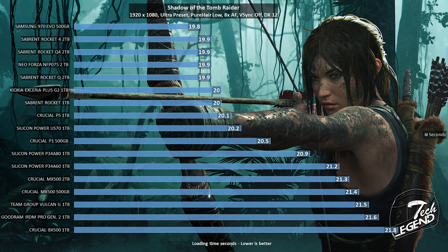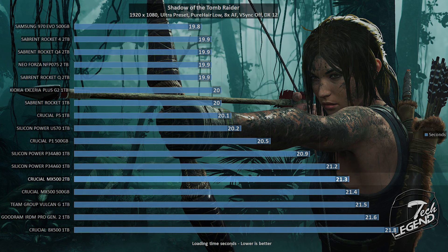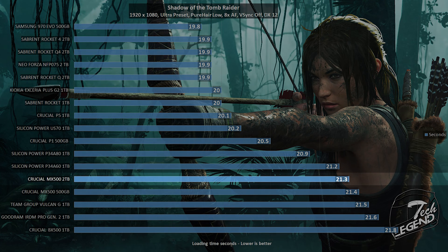The gaming test uses Shadow of the Tomb Raider running at maximum settings. The test is simple: each SSD loads the same game level, and the one that needs the least amount of time is the better SSD. In this test, the MX500 2TB is ahead of the original MX500 and pretty much all SATA SSDs tested so far.